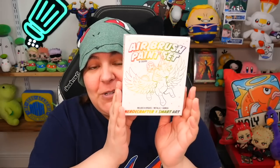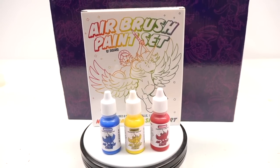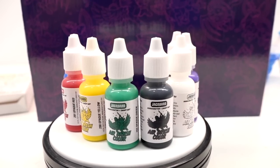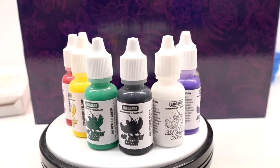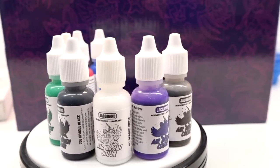And what is an airbrush without airbrush paints? This airbrush paint set was curated by me. It comes with yellow, red, blue, green, purple, brown, black, white, metallic, and gold. And this time, we heard you — we've added a varnish. You'll be getting all 10 of these in this absolutely adorable box.